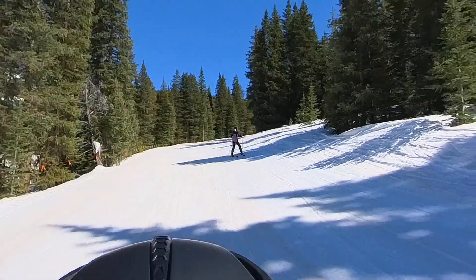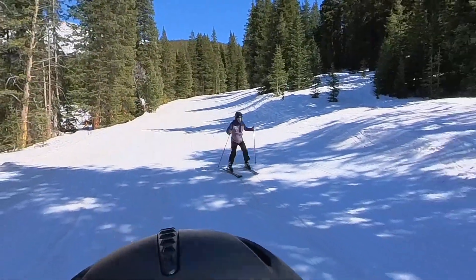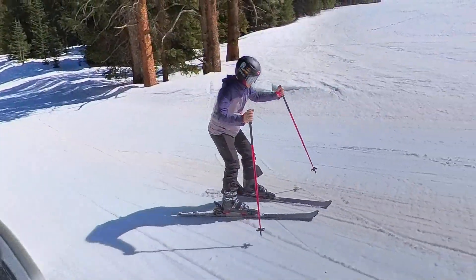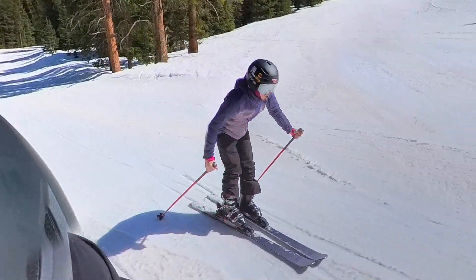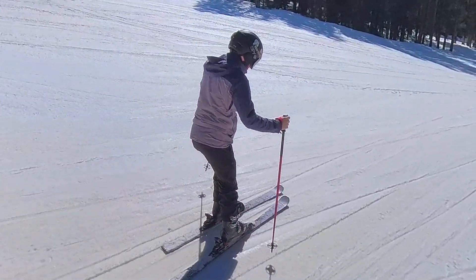This stuff is weird. It's real slow. This is what you could have done yesterday if you were on skis at Vail.